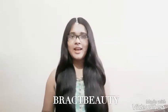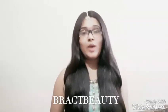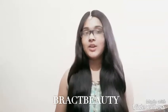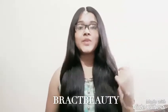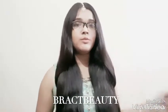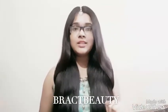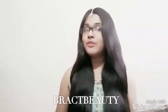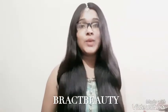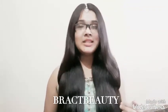Hi everyone, welcome back to my channel, and if you're new, welcome — my name is Mimi. I asked you guys on Instagram a few days ago about Diwali special hairstyles, and many of you said yes, so that's what this video is about. I'll leave my Instagram, Twitter, and Snapchat handle in the description box below, so make sure to check that out.